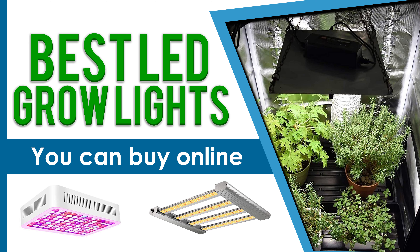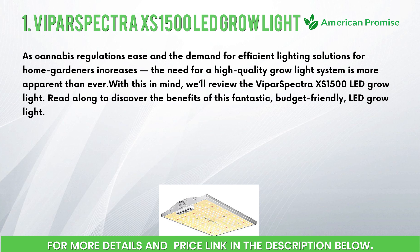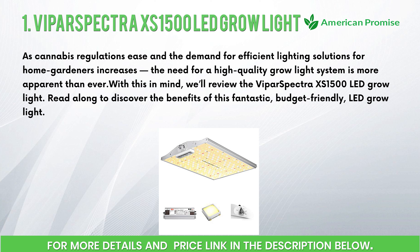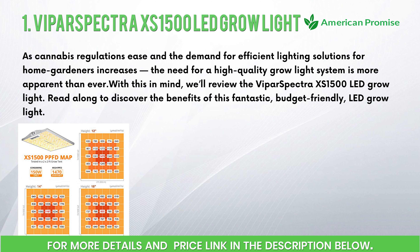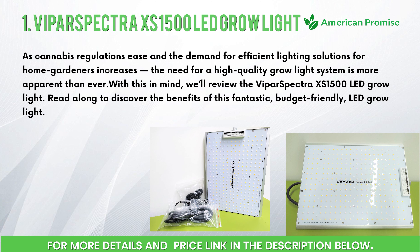Number one: the Power Spectra Excess 1500 LED grow light. As cannabis regulations ease and the demand for efficient lighting solutions for home gardeners increases, the need for a high quality grow light system is more apparent than ever. With this in mind, we'll review the Power Spectra Excess 1500 LED grow light.